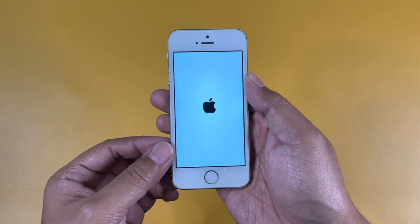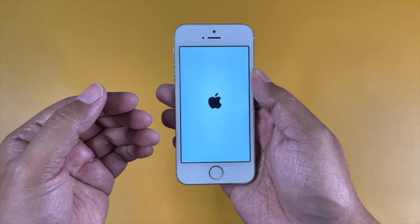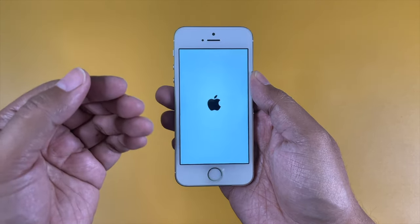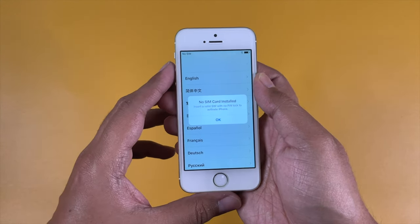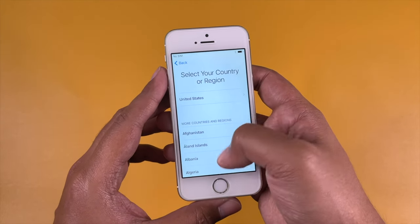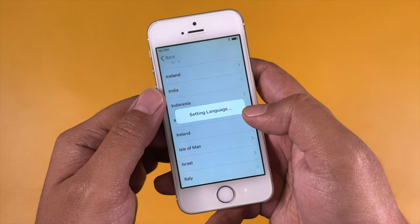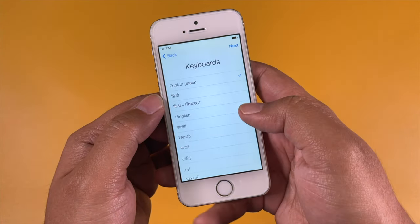Let's quickly power this on and set up the device. I'll show you the step-by-step process but in an edited way, because the iPhone 5s is quite an old device and I don't want to waste your time showing the entire setup. I'll fast-forward this process, but you can pause or slow down the video if you want to see any specific part of the setup.